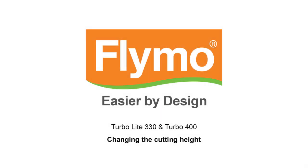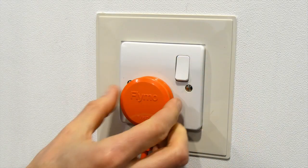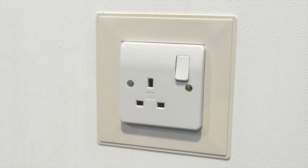Follow these instructions to change the cutting height of your Flymo hover mower. First, ensure that you have disconnected the product from the mains electricity supply.